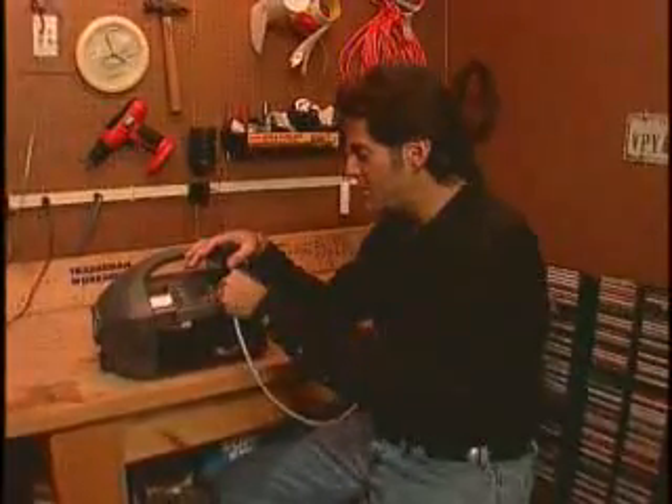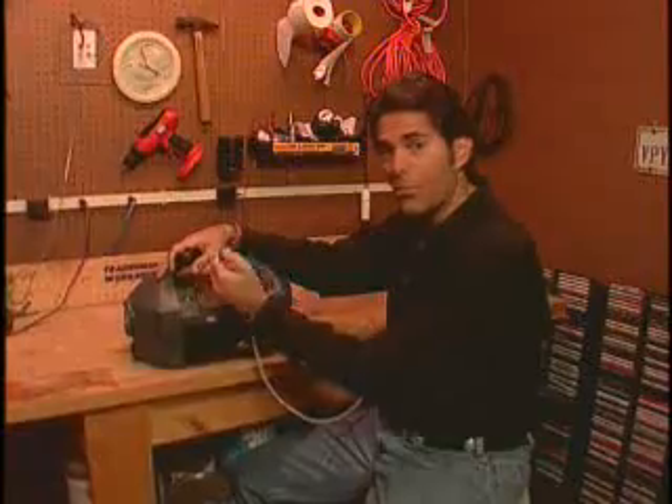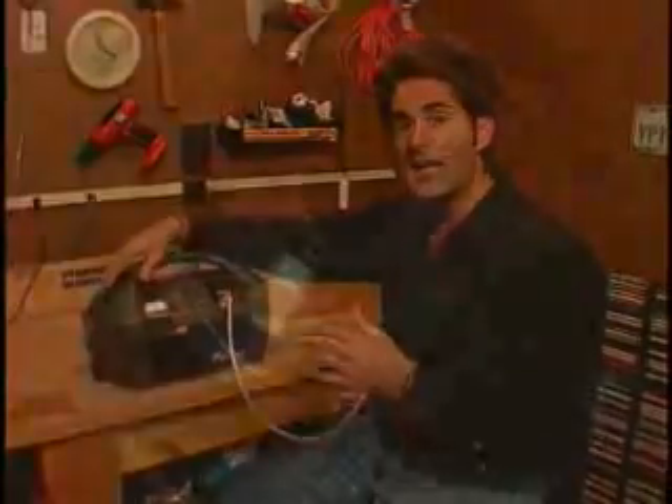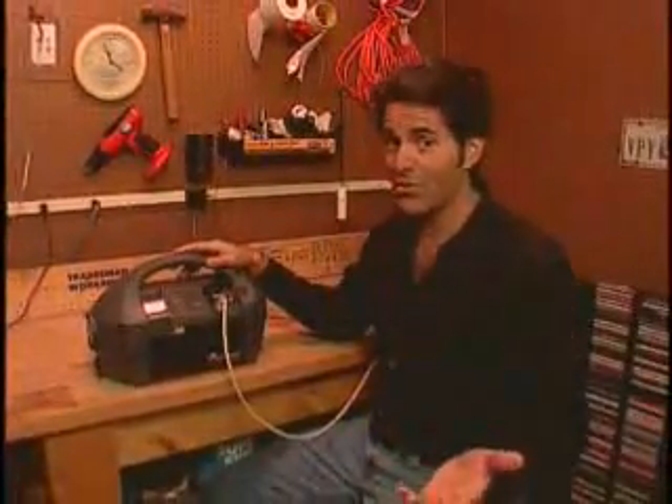Everything you need comes in one compact package — indeed portable. Whether you're inside your house or out in your garage, you can plug in almost any appliance: your refrigerator, your television. It has two portable AC outlets; just flip on the power and you're set to go. There's also a DC input where anything from your boat or your car's cigarette lighter can plug in, plus a built-in light.